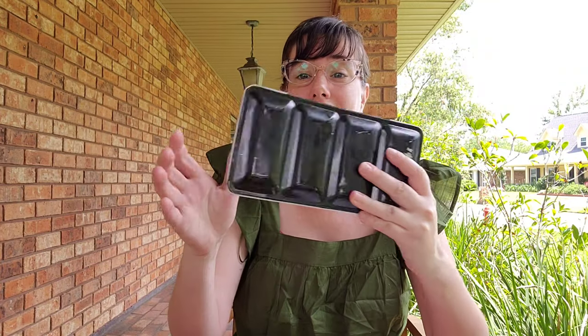I do a lot of art supply reviews here on the channel, so if you ever have questions, check the search bar to see if I've talked about it. If I haven't, feel free to reach out in the comment section or come hang out with me on my Discord server, The Paint Box, and ask me there.